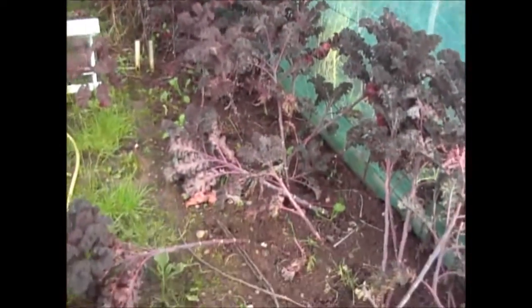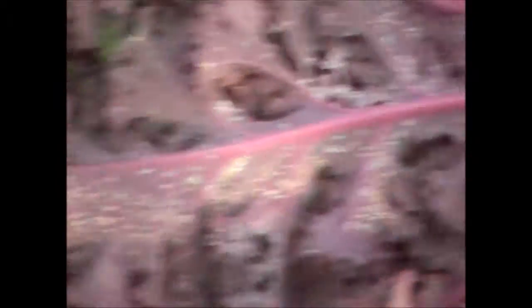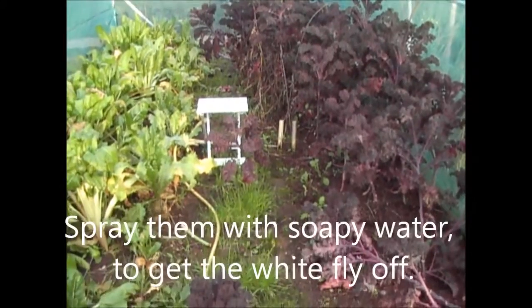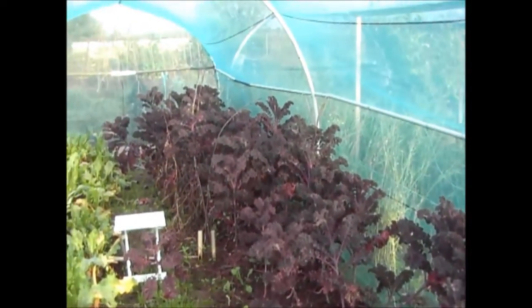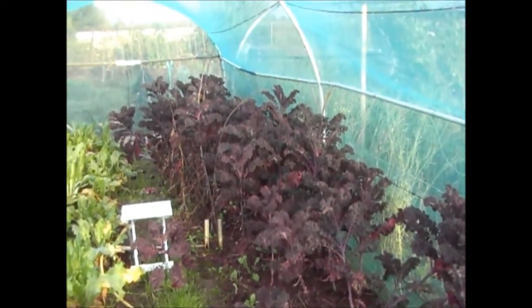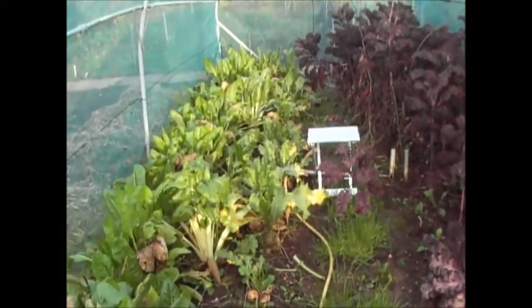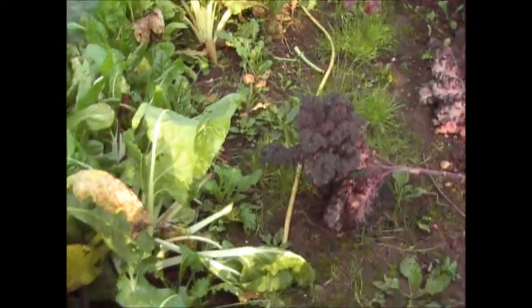We've had loads of spinach in the last few weeks and they've done really well. The kale we haven't touched this week but it will keep. We've got a little bit of whitefly on this bit down here - there's some whitefly on the leaves which has happened in the last few weeks. Now I'm going to give these end ones to the chickens anyway, so the chickens will take the whitefly along with the kale. I don't really like spraying - I like to grow organically - so I don't want to spray them with any insecticide. So the chickens unfortunately may end up with all the kale, but we've probably had about 10-15 meals off it anyway.